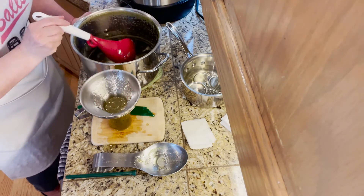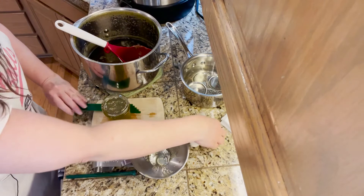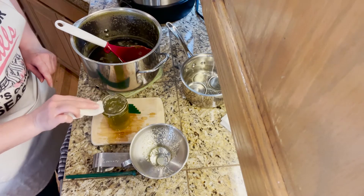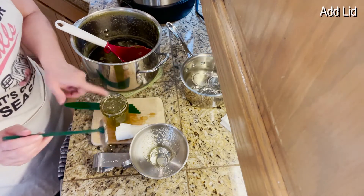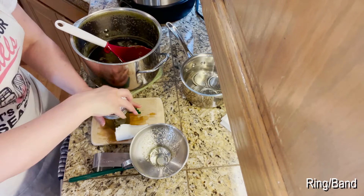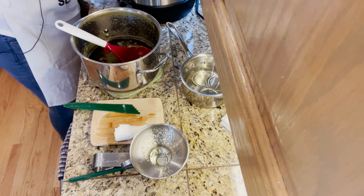We're going to fill to a half-inch headspace. I like this particular funnel because it has a half-inch measurement marked, so it's easier to eyeball. We've cleaned the rim, added the lid, and finger-tip tight — hot potato — up and over, don't tip it, and into the canner we go.